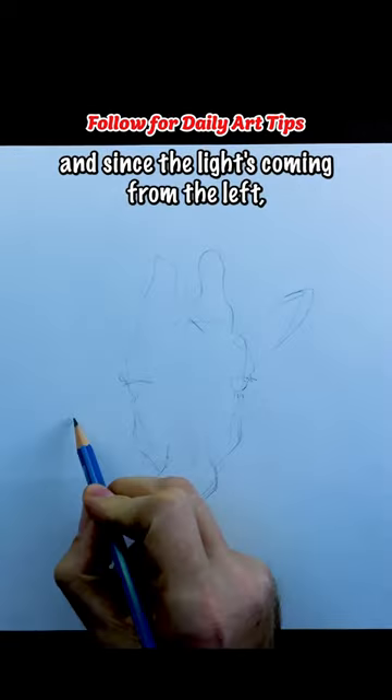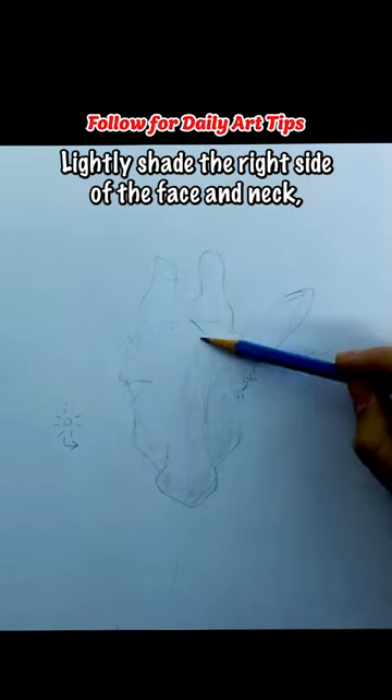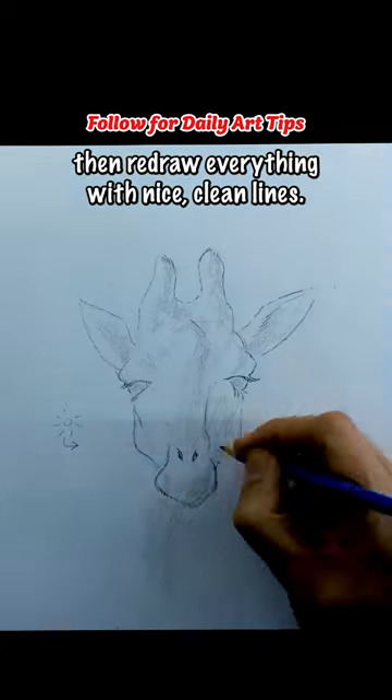Now erase all your guidelines and, since the light's coming from the left, lightly shade the right side of the face and neck, then redraw everything with nice clean lines.